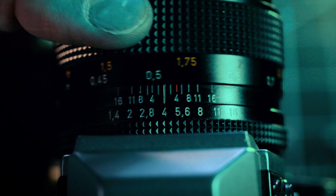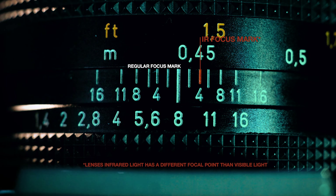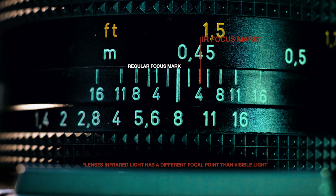Next up is the serial number. It doesn't really help your photography in any direct way, but you can use it as a reference to help track down how old your lens actually is, which is kind of cool.